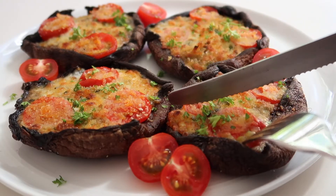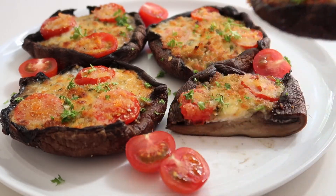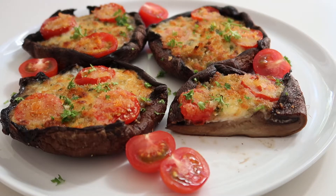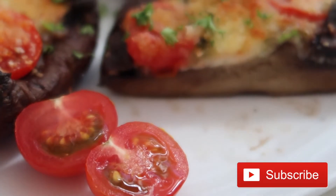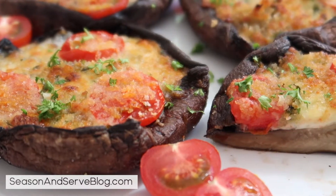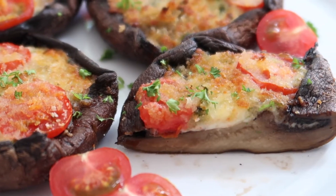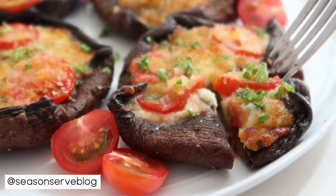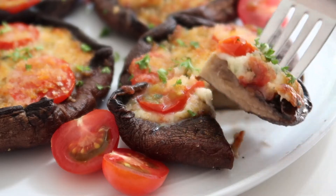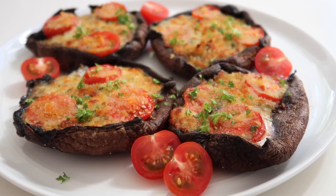And there you have it — my recipe for caprese stuffed portobello mushrooms. If you enjoyed today's video and this recipe make sure you hit the like button down below as well as the red subscribe button to see more delicious recipe videos like this one. Make sure to visit my blog to get the entire recipe plus more delicious barbecue recipes. Also don't forget to check me out on Instagram for more recipe ideas and inspiration. Thanks again for watching and I'll see you in the next video.